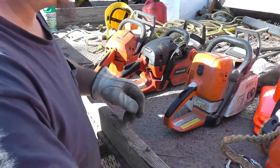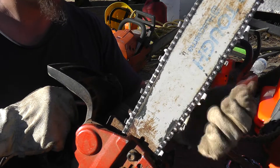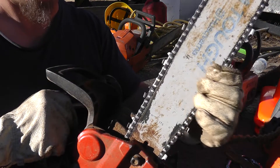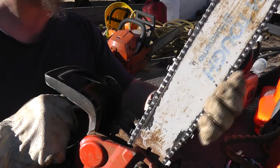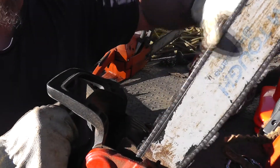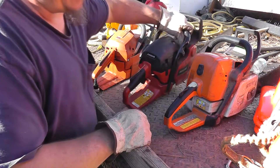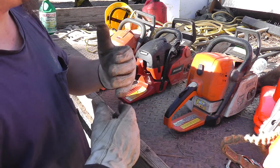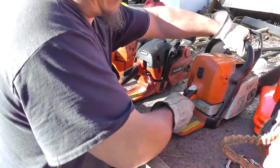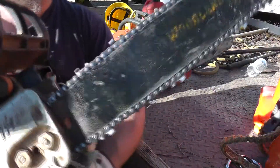Let me show you these examples real quick. Here's an example of a chain that's a little tight. You really got to pull on it to see some light under there — that's too tight. You could barely even roll it; that's an extreme example. If I were to start this saw up and run it, you would hear that chain screaming against that bar. You can hear that sound from a long ways away — tortured metal.